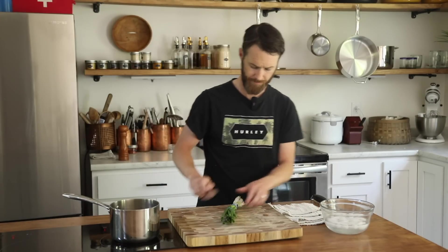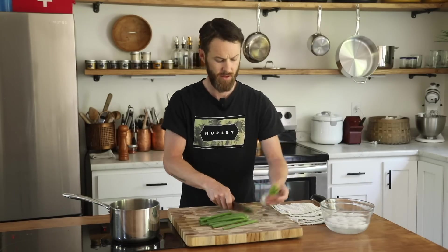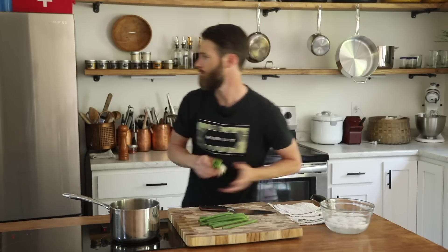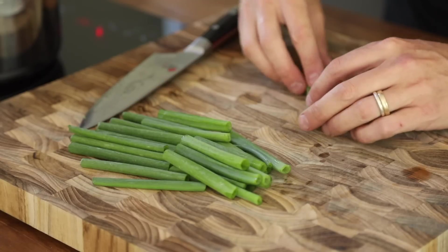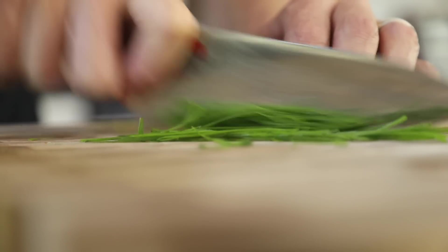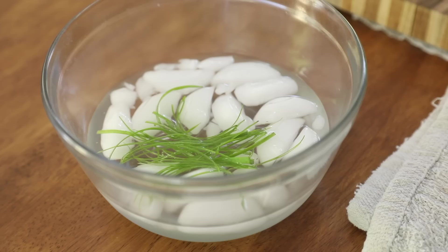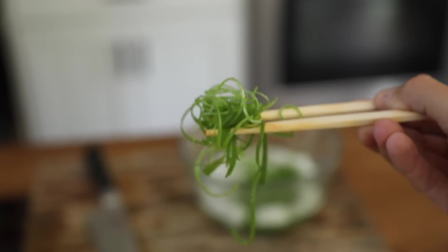Super simple garnish for this dish. Got some green onions — we're just going to use the tops, an inch or two above the white part. Save those for a million different reasons. Cut them in half, take just a couple, stack them, and slice. Put these in ice water. The cold water constricts those really finely sliced green onions and they curl up, making for a really beautiful frizzy green onion garnish. Plus the ice water mellows out some of that spicy onion flavor, so you can really eat it like a salad.